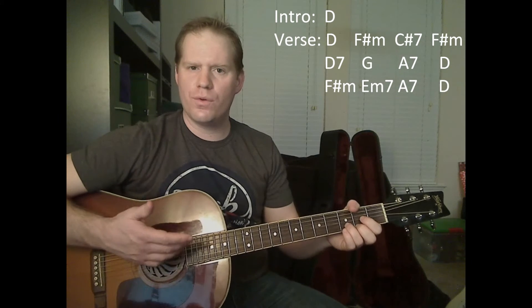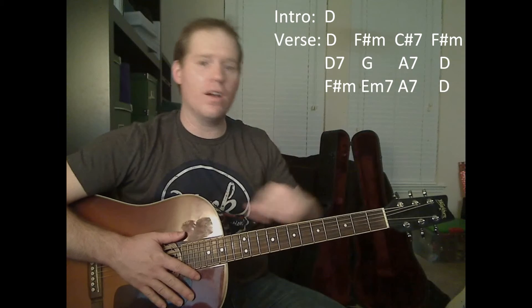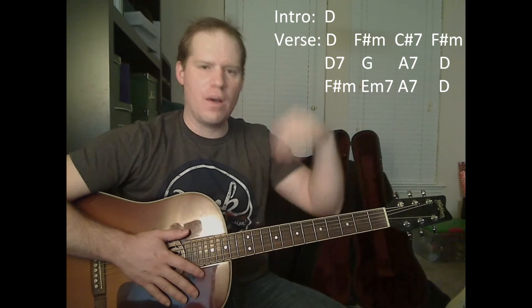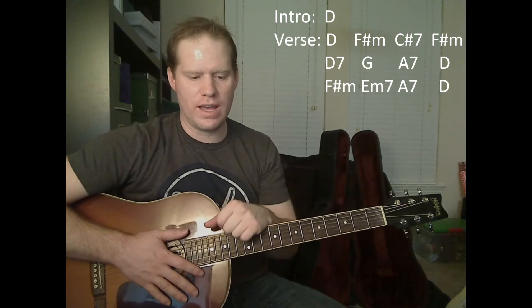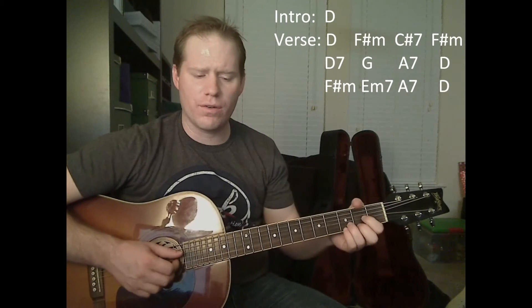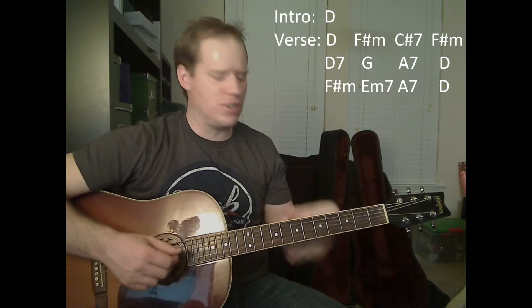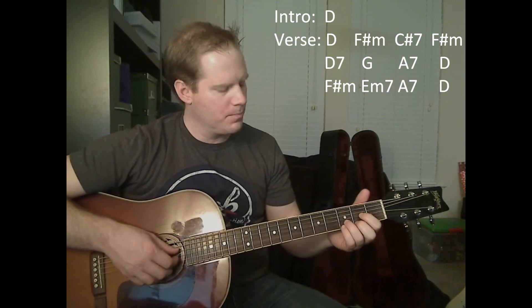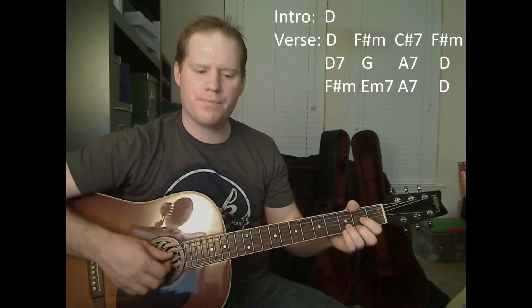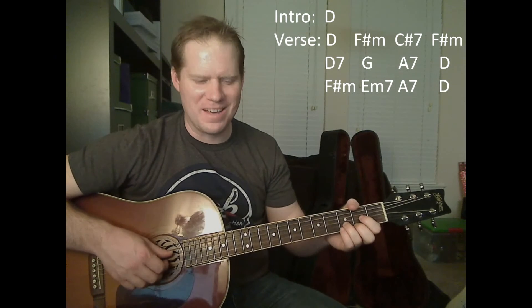That was one time through the first verse. You would play what I just played one more time through, except for that intro D, and that would get you through two verses. At the end of this whole lesson, I'll actually play along with the song so you can hear it all the way through. But here's what it sounds like — I'll call out the chords too.